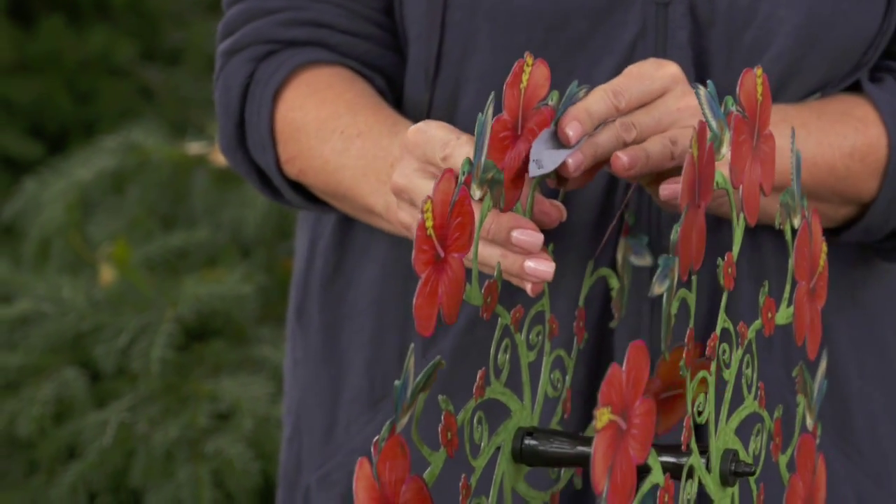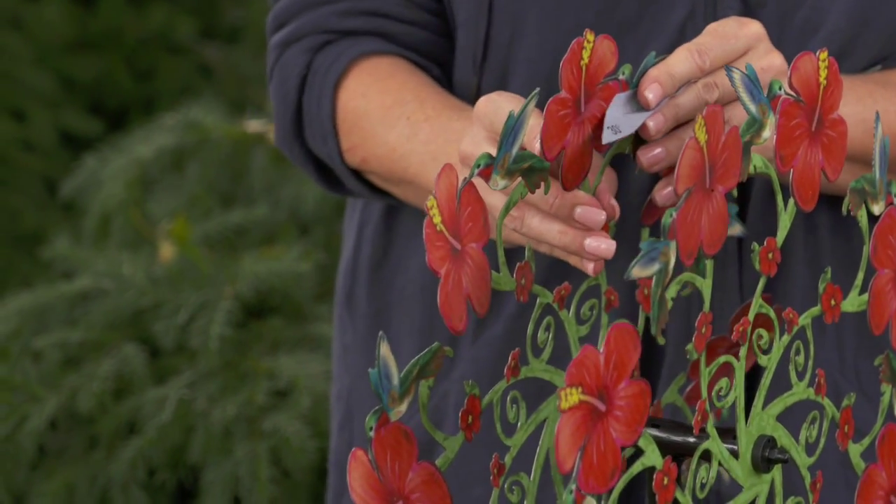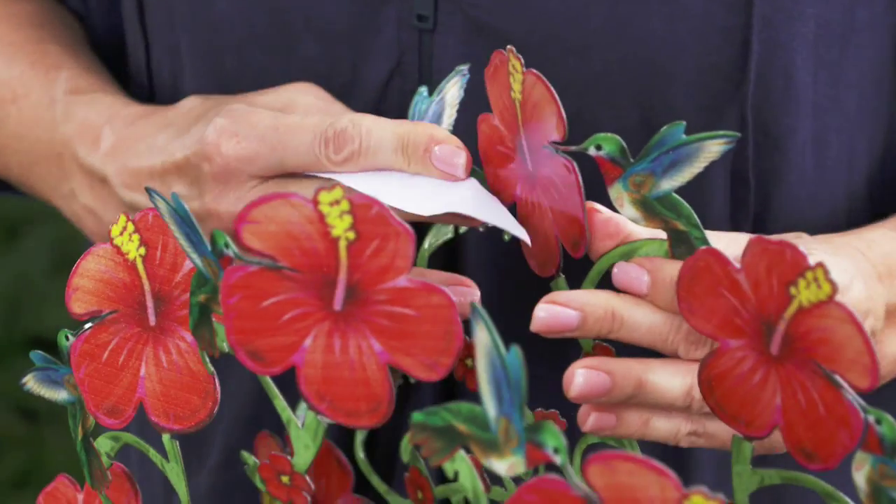Looking down on the top of the spinner, use the gauge to bend just the flower to match the gauge. Continue this process until all the flowers are bent. Flip the gauge over and do the same with the other wheel.